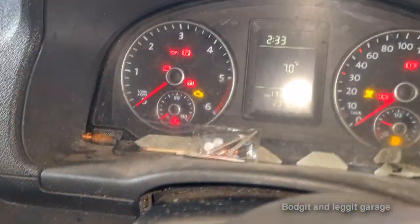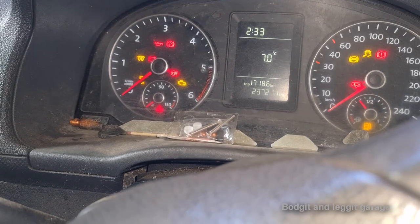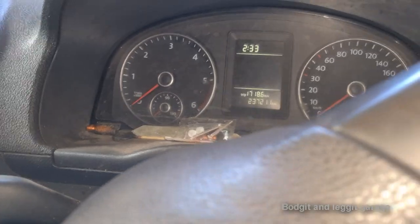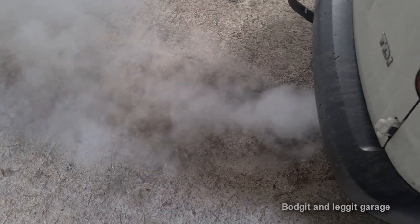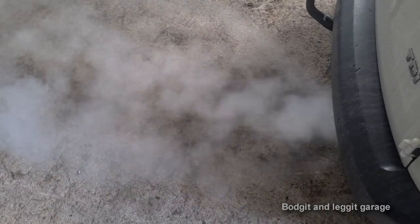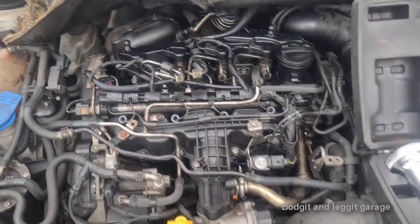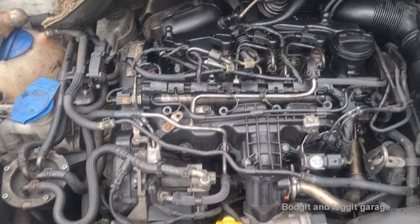Let the pump run a few times. Go for it. Oh, oh, what the hell was that? Did you hear that? This has just gone from a relatively simple job to an absolute nightmare now.